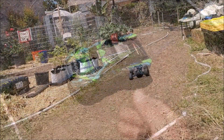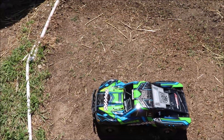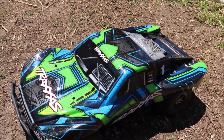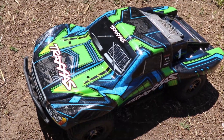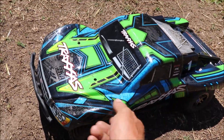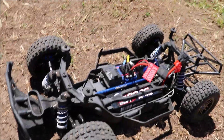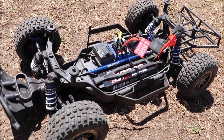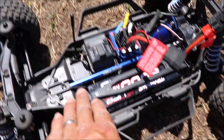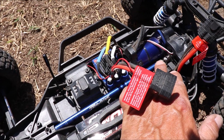So what I have here is the Slash 4x4 Ultimate by Traxxas. It is a fully loaded, short course, 10th scale RC car. Got some pretty nice graphics on the body, as you can see — that's the way it comes stock. I have the body pins off so I can show you the inside really quick.